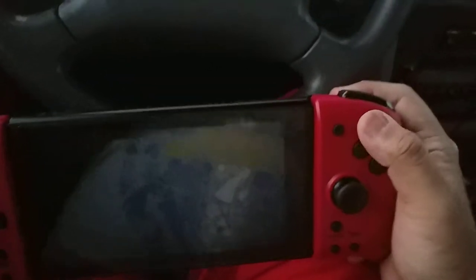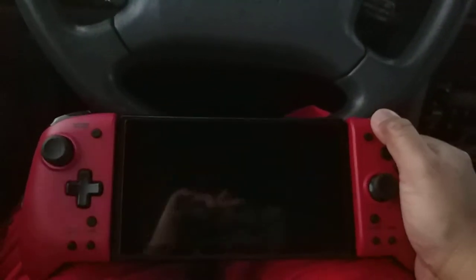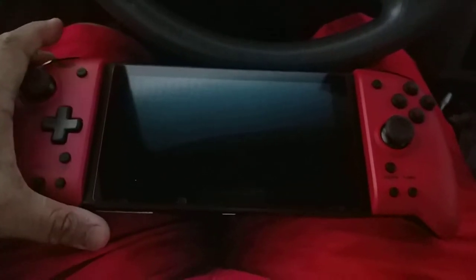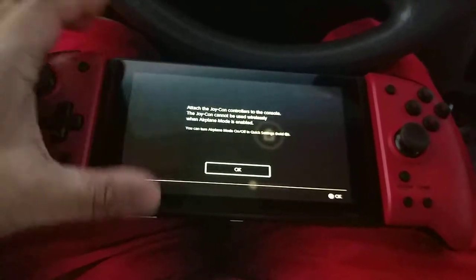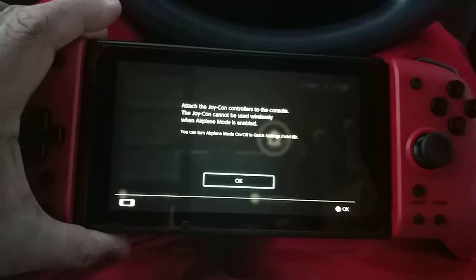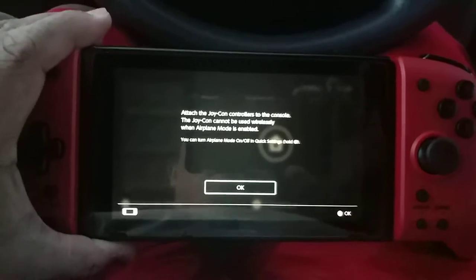Let's press this — okay, that doesn't work. Might want to turn it on first. This is an unboxing video but I'm also working out the kinks. It says: attach Joy-Cons to the controller. Joy-Cons cannot be read wirelessly while airplane mode is enabled — whoops, I forgot about that.